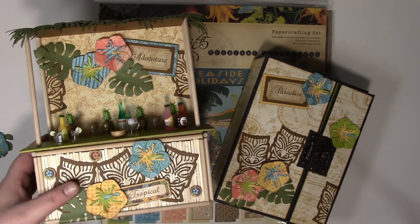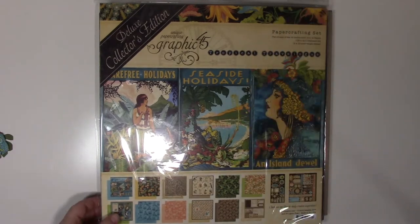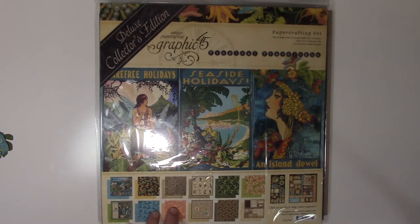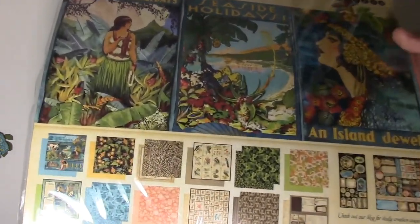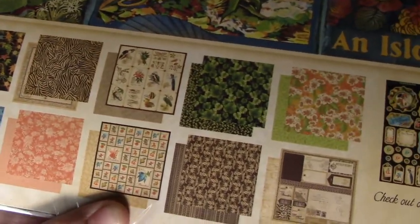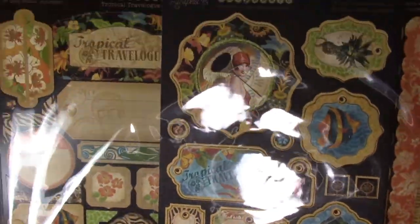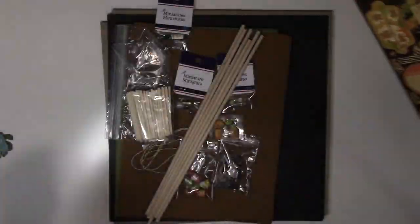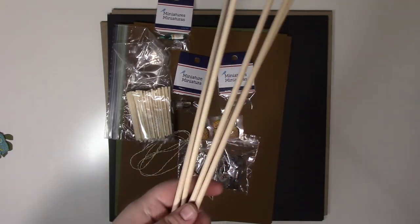First up, we've got our Tropical Travel Log paper collection from Graphic 45. Look at these papers — look how beautiful those are! Then we've got all the sticker sets, the chipboard set, and some lovely dowels.